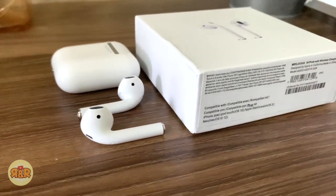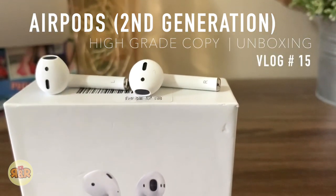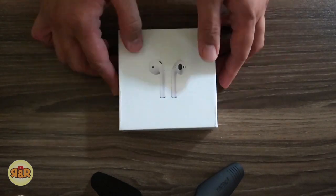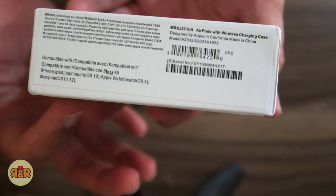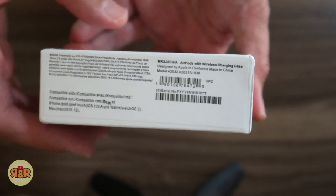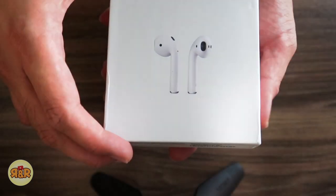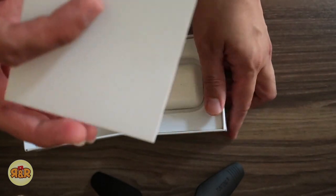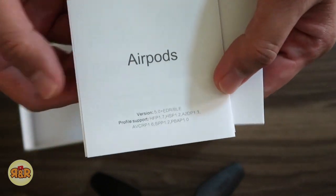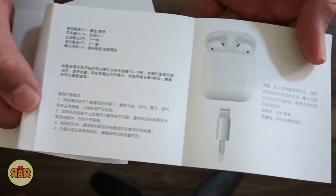Okay, without further ado, let's call on my assistant Ronald to help us unbox this AirPods. As you can see, the box has no Apple logo, but it has these small details like the serial number, model number, and it even has this sticker.